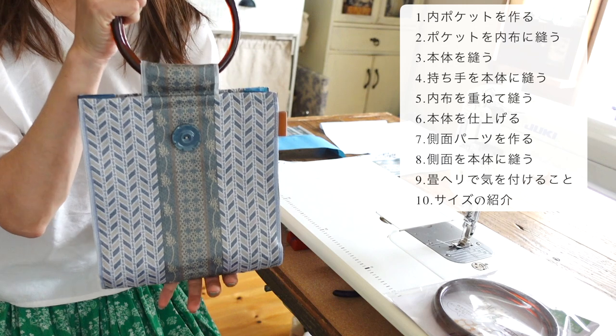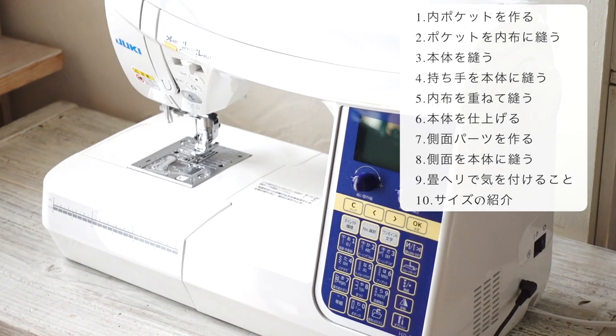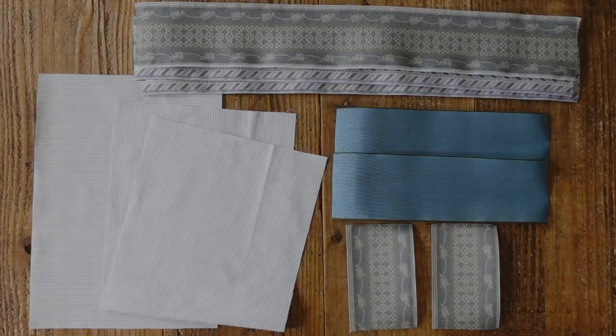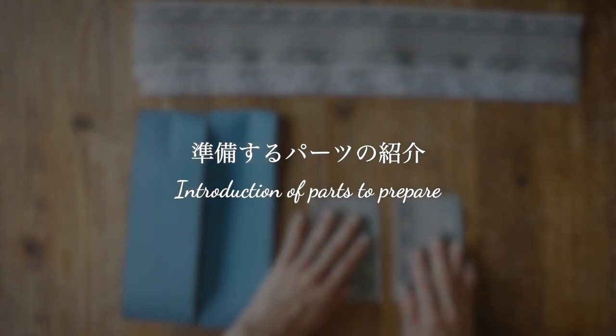今回、丸きり同じものを作っていきますので、一緒に作っていきましょう。今回は家庭用ミシンの方で紹介していきたいと思います。それでは早速始めていきましょう。準備するパーツの紹介です。まずは畳へりの方から紹介していきます。